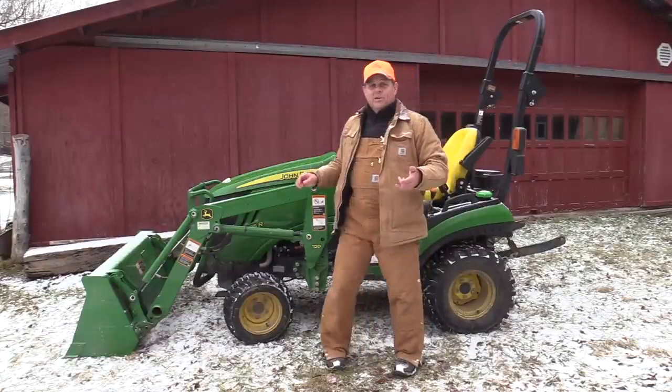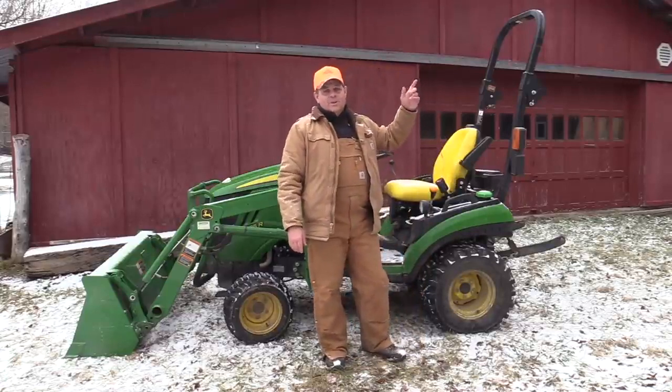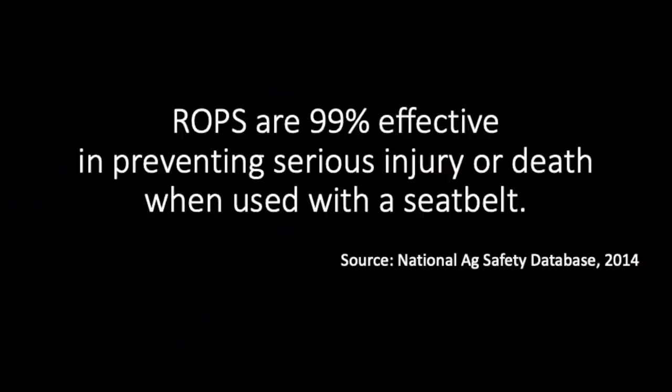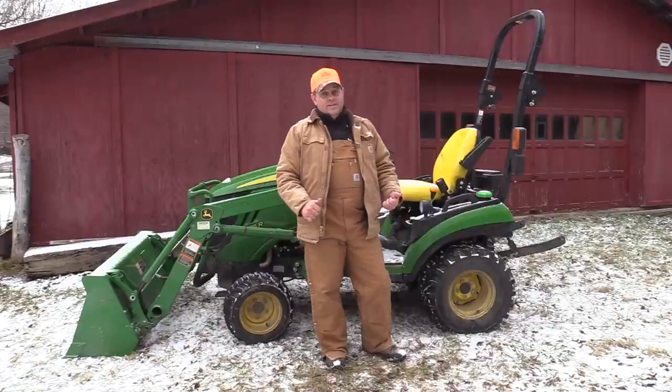As a safety tip related to that — keep the ROPS up. There are a lot of people that talk about not liking the ROPS because it interferes with things. Keep the ROPS up, keep the seat belt on. You might think you want to jump off, but depending on the environment you're working in, you may be in a worse situation if you jump off than if you just hang on when that thing tips over.